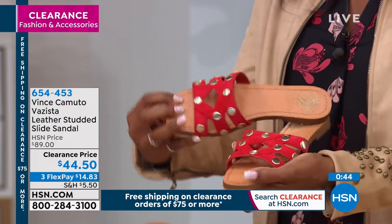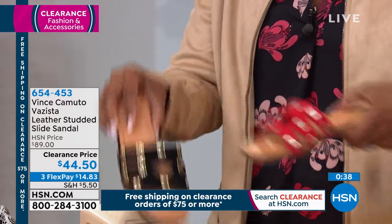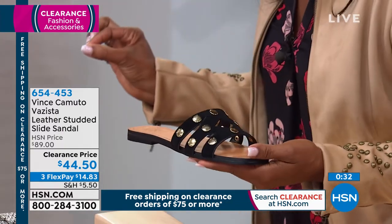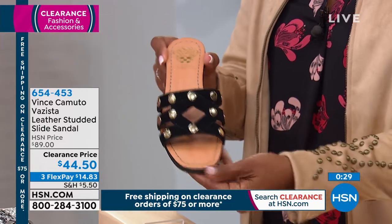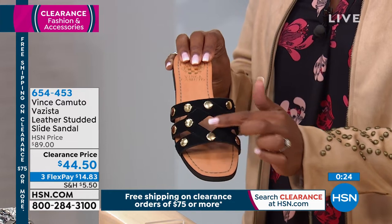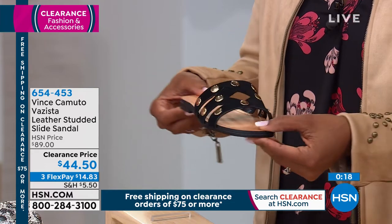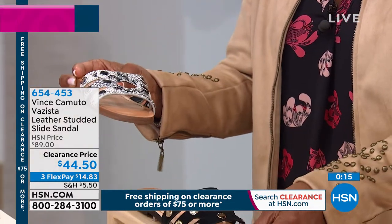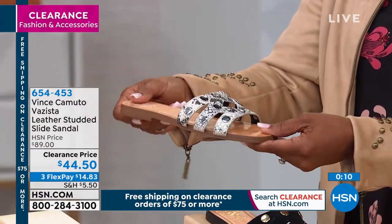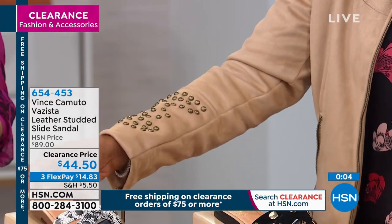They're Vince Camuto — so designer looking. I'm showing you the red but I should be showing you the black, just because the red is almost gone, and there's just a chicness to it. Look at this little diamond cutout on the front of the foot — it looks so cute. Not showing too much of the foot, just that little diamond cutout, the cutouts on the side, the black bottom matching the black upper — a lot of thought was put into this little slide. Go ahead and pick it up — we've got black, snake, pure, and we're giving the last call on red. Three flex payments of $14.83.